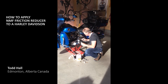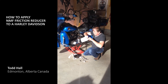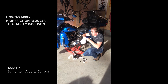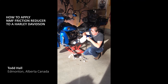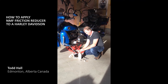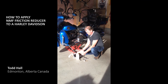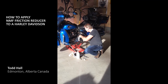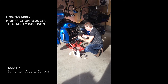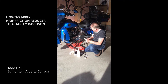What you do is just pry this open a little bit — don't pull it right off. Then you take your NMF and suck it up into the syringe. Then you just open the clutch port up and squirt it right in. You're going to want to do two of these — I've already put one in and it already made a difference.